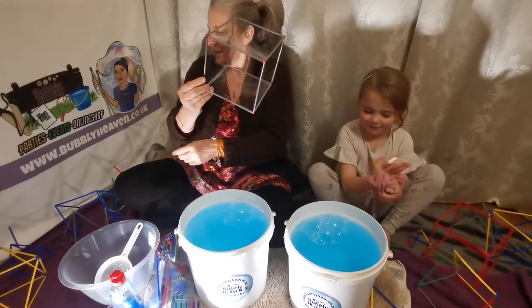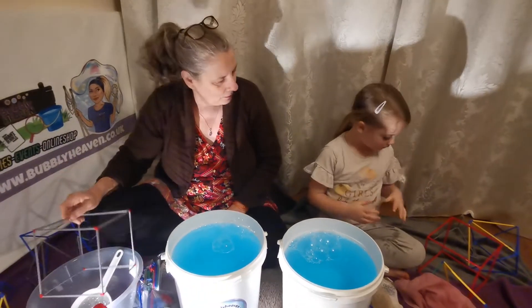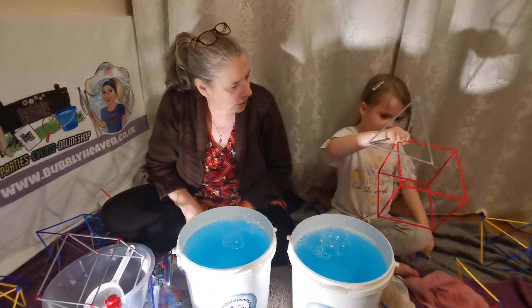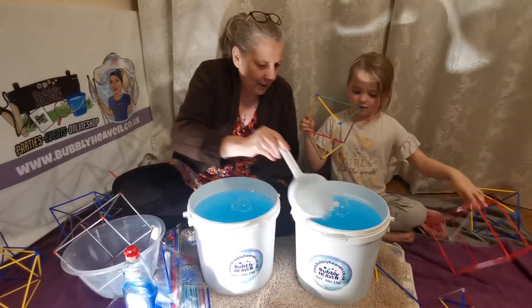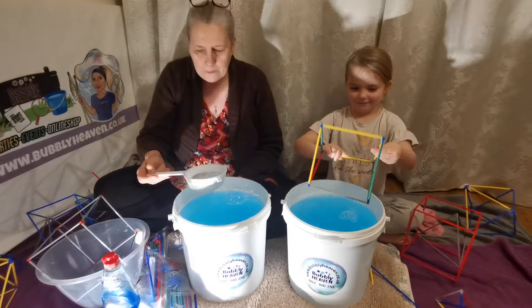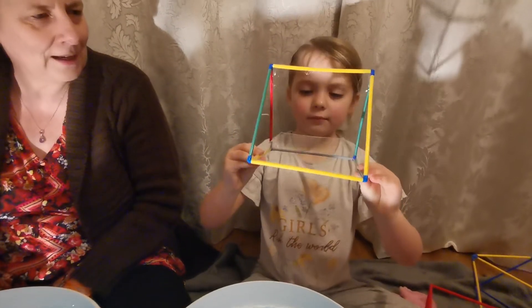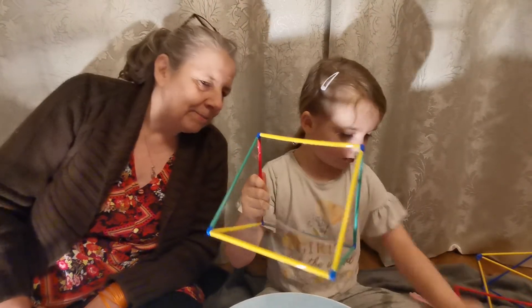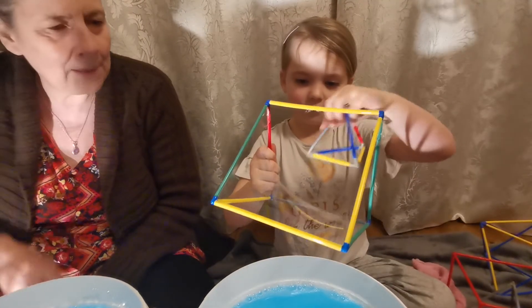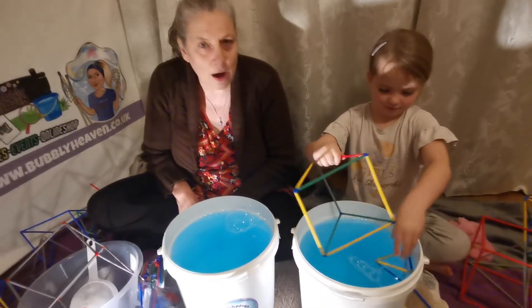Thank you very much. Please remember to subscribe, ding the notification bell, and get your own kit — large or small, cut your large one down — at bubblyheaven.co.uk/shop. Now Holly made all these shapes herself. What are you going to dip? Look at that — upside down, that's a new technique! Oh, you've made a hyperbolic surface — hyperbolic mathematics! You just did that and you didn't even know it!